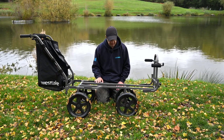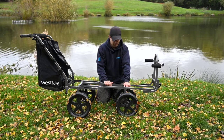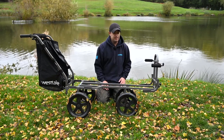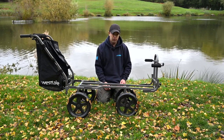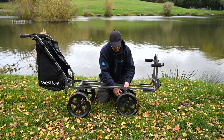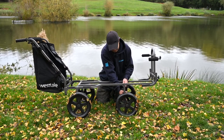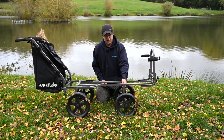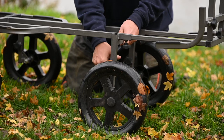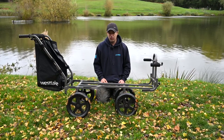A really nice feature is that the wheels are height adjustable. So if you sit your seat box on it and find you have problems with the feet touching the wheels, which impedes the motion of the barrow, it's quite easy to just drop the height of the wheels, which will accommodate any box and any terrain you're likely to come across.